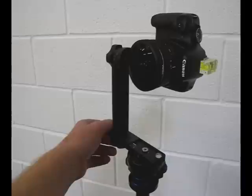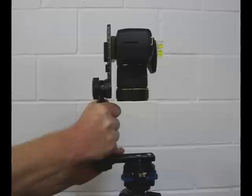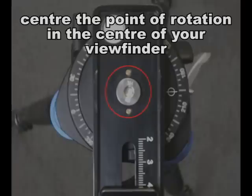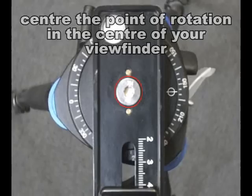Center the camera over the point of rotation — you can see the red line on the video. Do this by sliding the camera forwards and backwards on the horizontal rail. Take a look through the viewfinder and you should be able to center the point of rotation in the center of your viewfinder, as shown by the red circle. Once you're happy that you've got that in the center, tighten up and lock the arm in position.